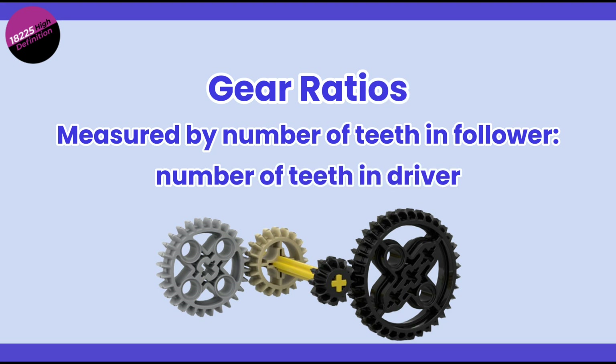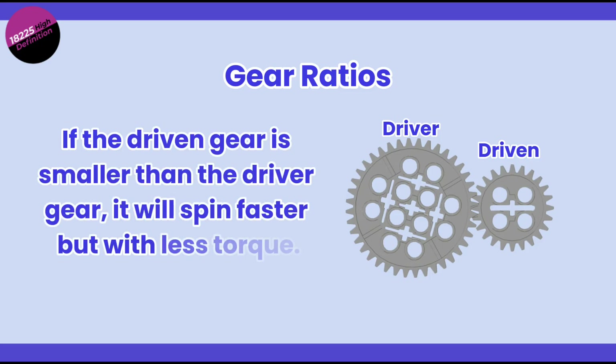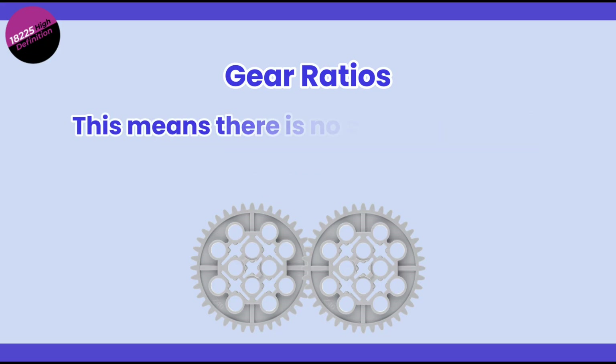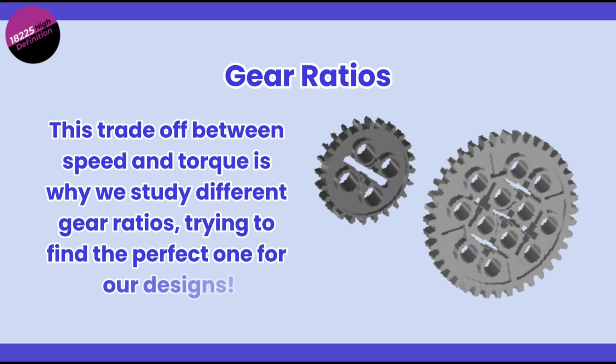Next, let's talk about gear ratios — the relationship between two connected gears. If the driven gear is smaller than the driver gear, it will spin faster but with less torque. If the driven gear is larger than the driver gear, it will spin slower but with more torque. And if both gears are the same size, we call this a one-to-one ratio, meaning no change in speed or torque. This trade-off between speed and torque is at the heart of gear design.